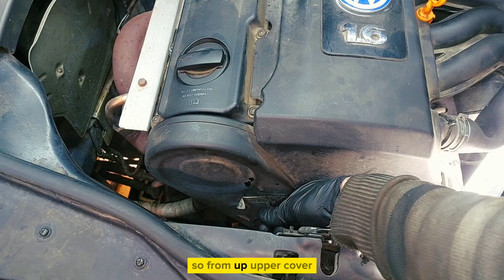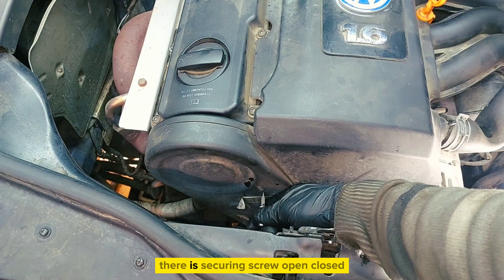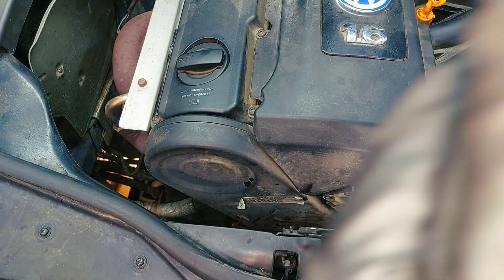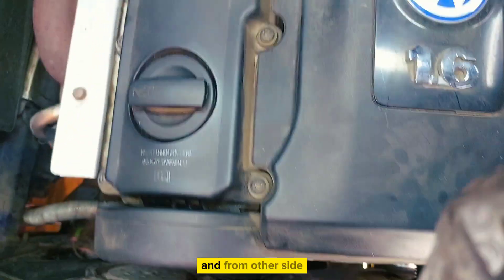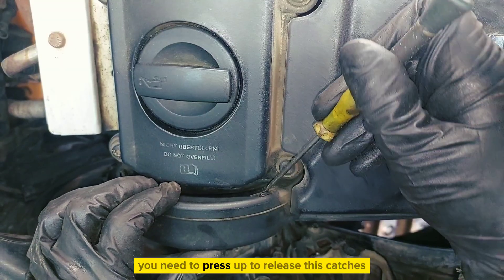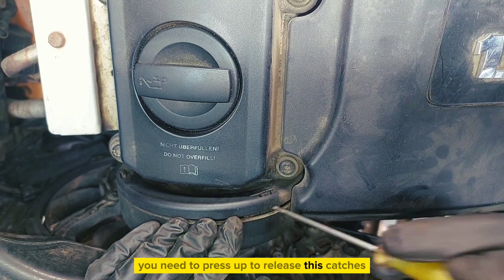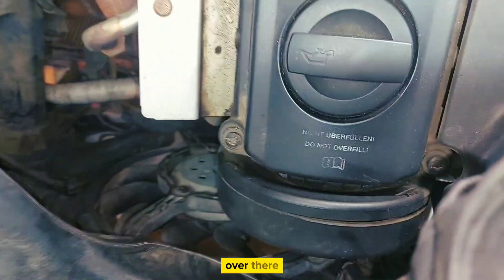From the upper cover there is a securing screw — open and closed. From the other side you need to press up to release the latches, and also one over there.